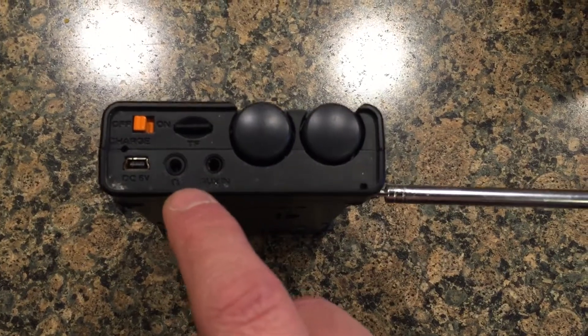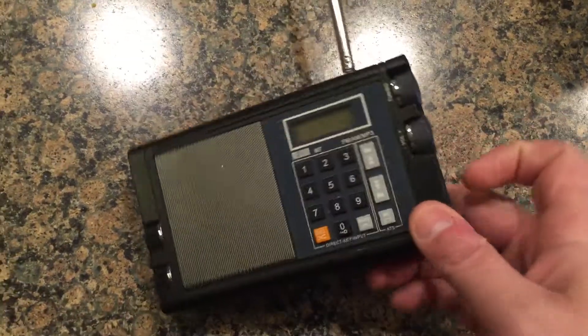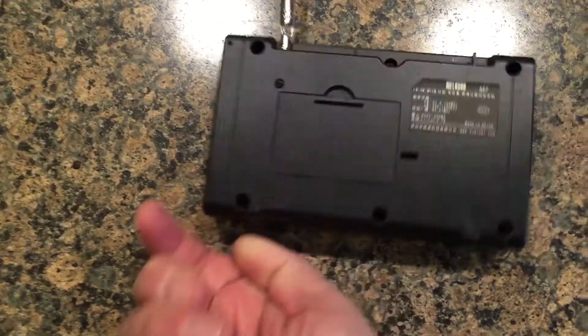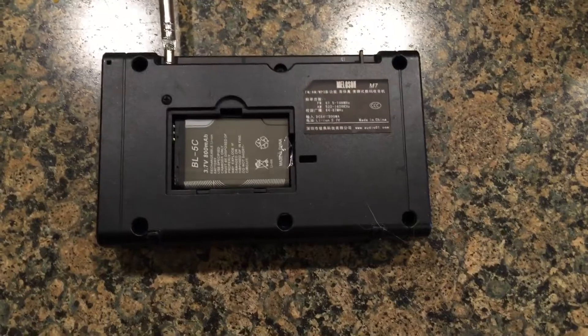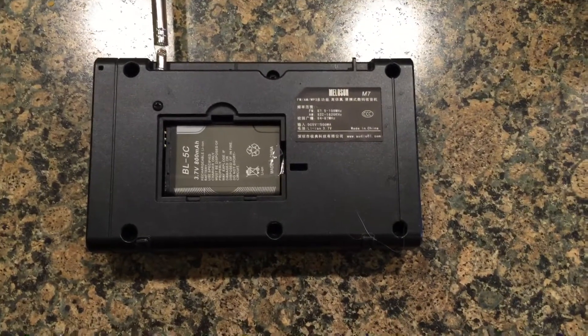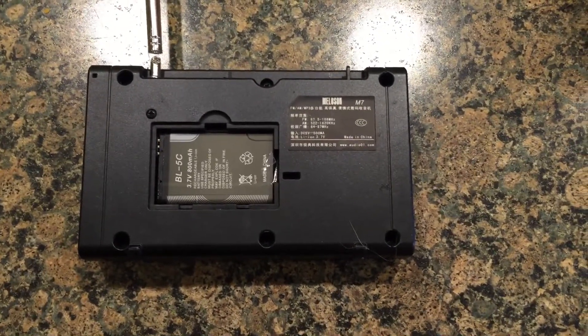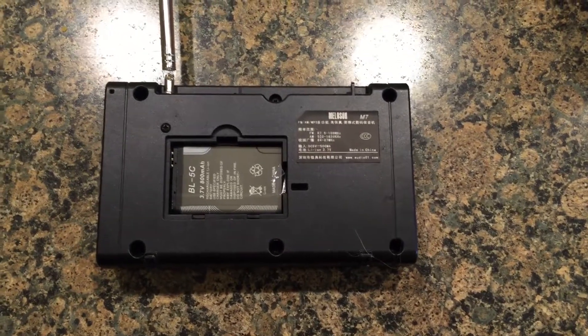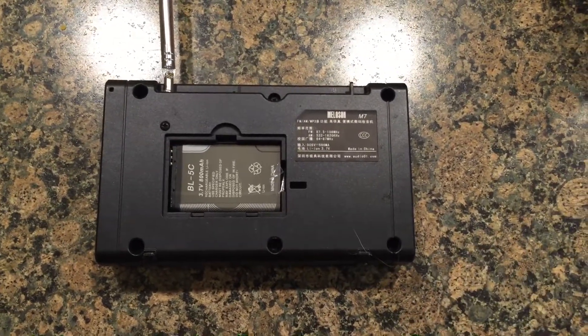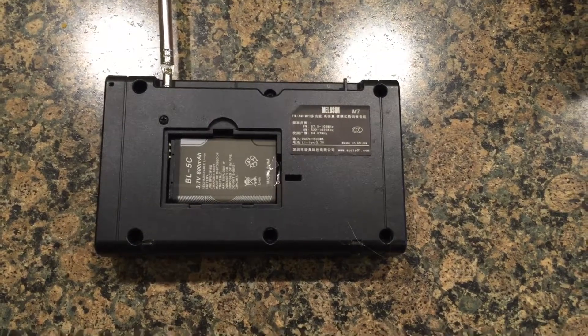I also have the headphone jack and the auxiliary input. Turning to the back of the unit, the battery appears to be proprietary, perhaps maybe a standard cell phone battery. I'm not sure — I haven't looked into it — but the battery does a great job. It holds a charge well and plays for a long time at a decent volume, so I've been very pleased with that.